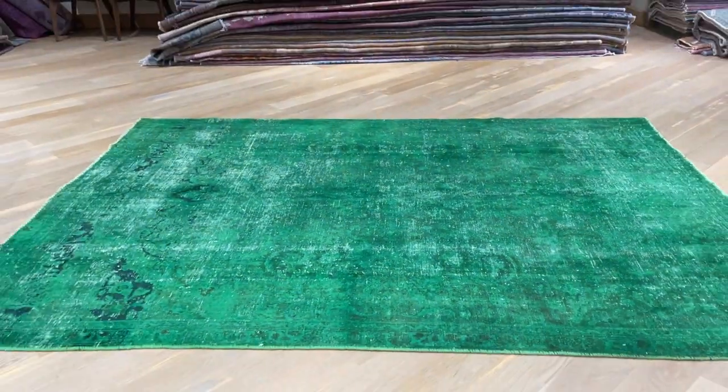If you have any questions about this carpet or any other carpet in our collection, feel free to contact us and we'll be happy to assist you further.